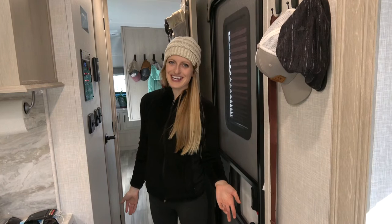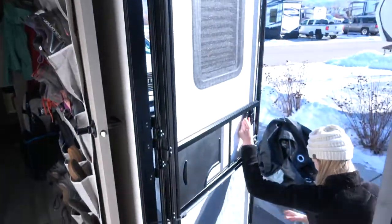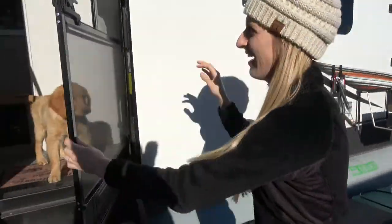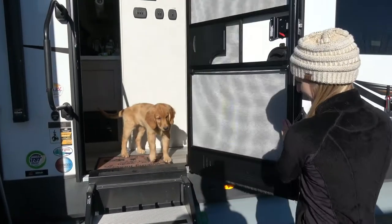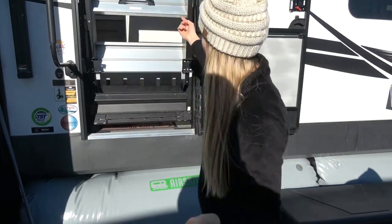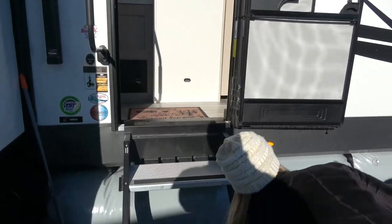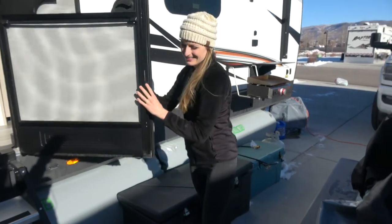That wraps up the inside of the RV so let's head outside. You'll notice we have both the screen door and the main door options, which will be excellent for the summer. We also have really lightweight stairs — I could literally do it with just a finger. Extremely convenient. And there is a latch here to hold the door open.